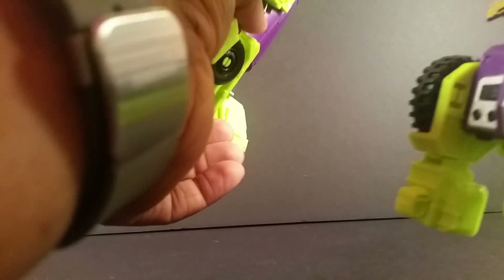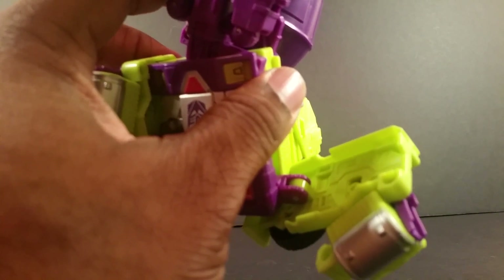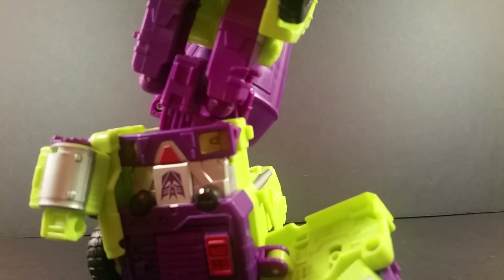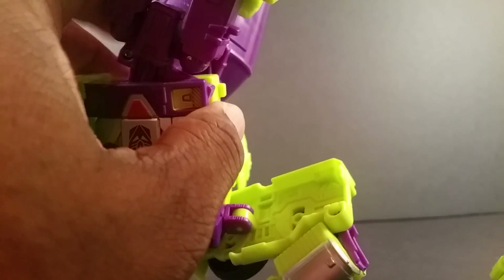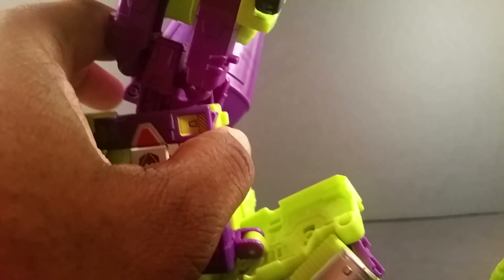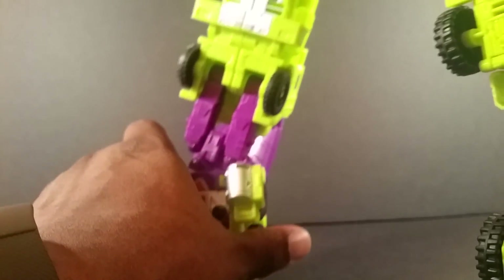I'm gonna move this arm out of the way. Looking at the picture, it looks like this hits and bumps against the waist area right there and maybe cracks all up in there. But you really have to — I am putting force right here, and I'm not gonna put enough crazy force on that to break it, because I'm not breaking my toy that costs way too much.